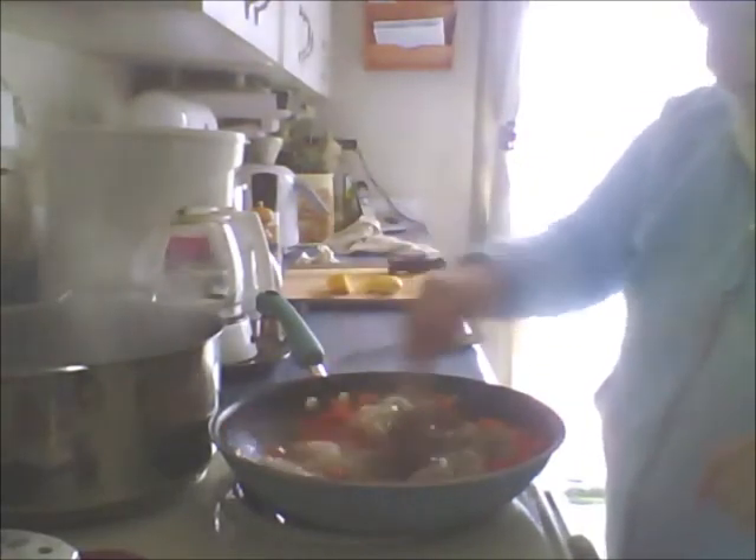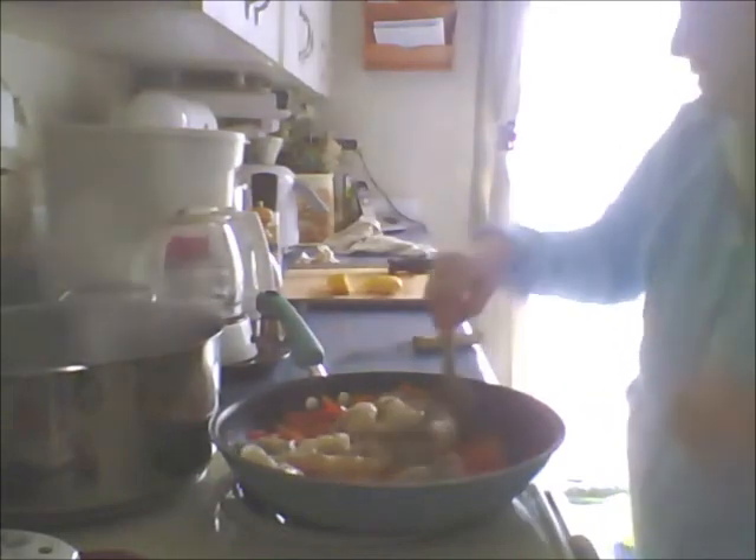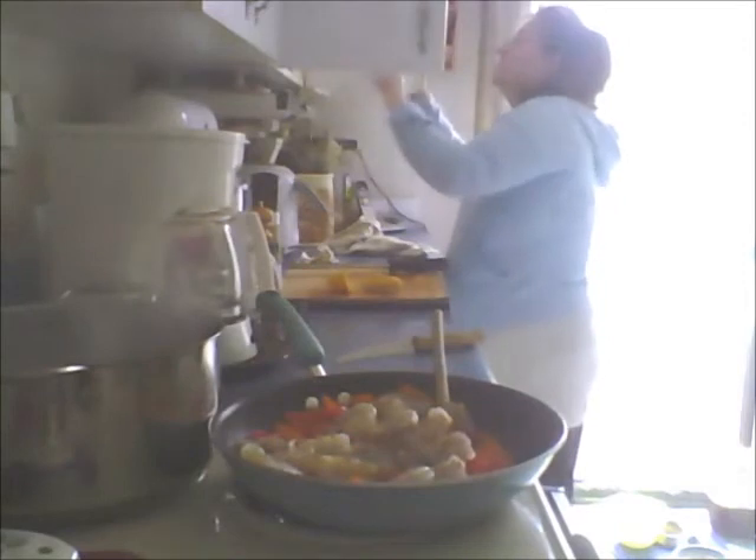I'm going to stir them around in the butter with the peppers, garlic, and lemon. I'm going to get my pasta in the pot and then chop up this onion. Let's see what we've got here for pasta - we have a thin spaghetti.